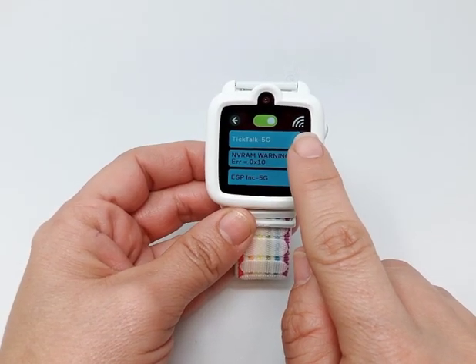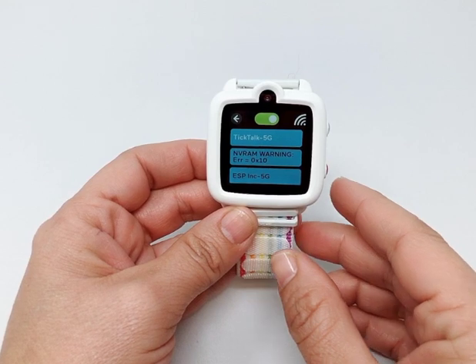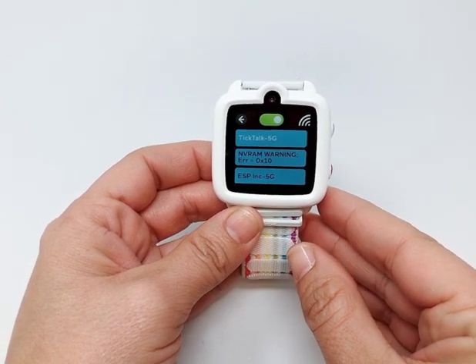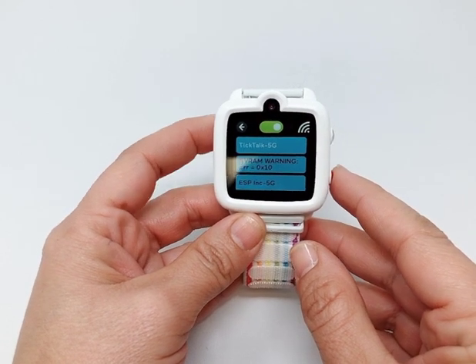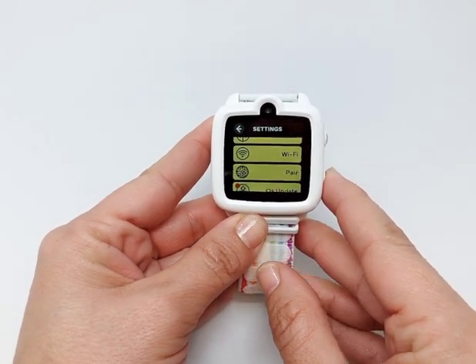The watch will save the password and connect to the Wi-Fi automatically after the first time you set it up. After you connect to the home Wi-Fi, you'll see the Wi-Fi icon on the upper left corner of the main interface.